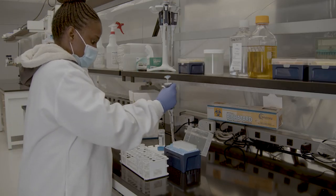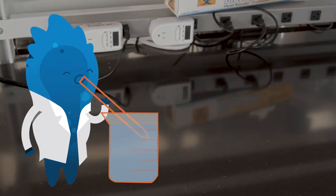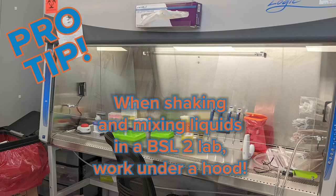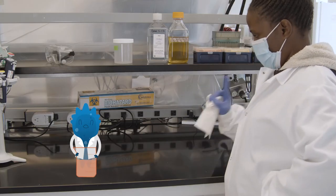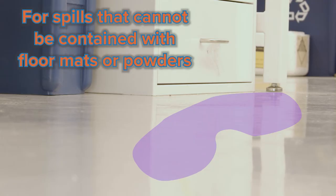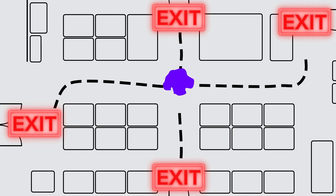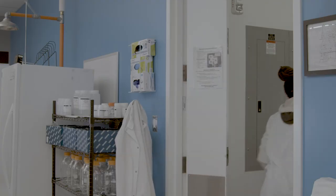Only mechanical pipetting should be done in the laboratory. Please do not use your mouth to pipette in the laboratory. Make sure that you clean any spills immediately and then decontaminate as necessary. For large spills that can't be cleaned easily, make sure that you evacuate and close off the area, and alert the chemical hygiene officer.